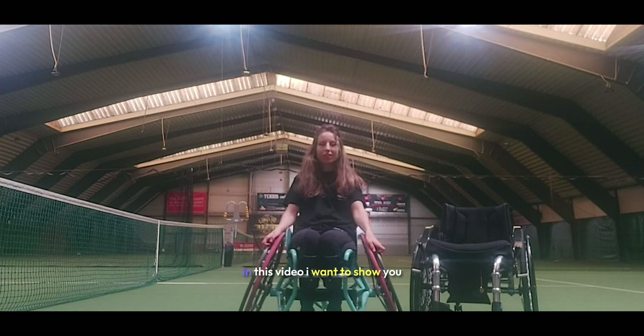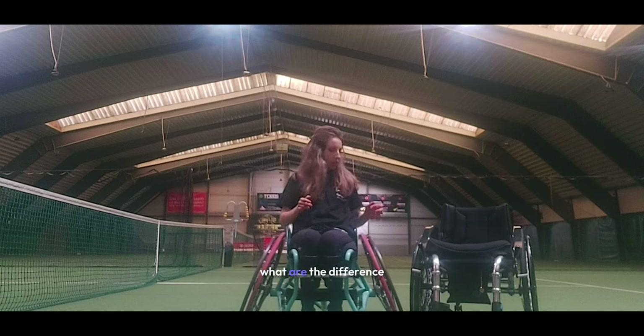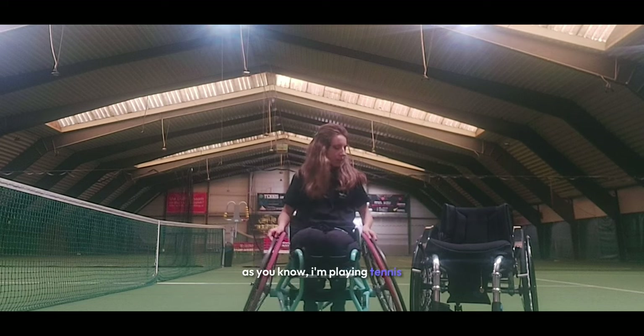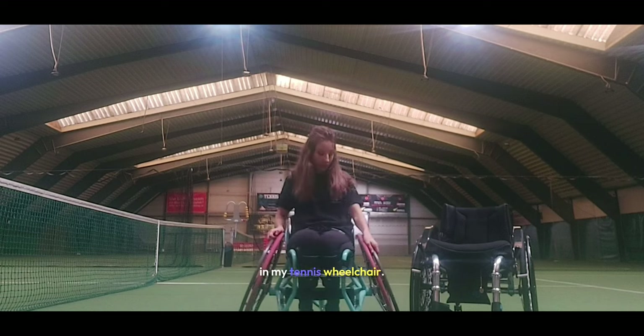Hello everybody and welcome back to my channel. In this video I want to show you what the differences are between a normal wheelchair and a sport wheelchair. As you know, I'm playing tennis and I'm sitting now in my tennis wheelchair.